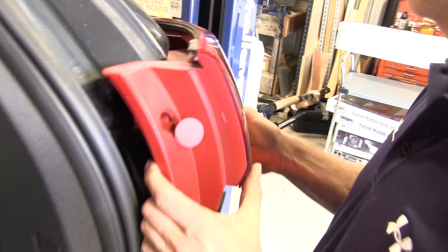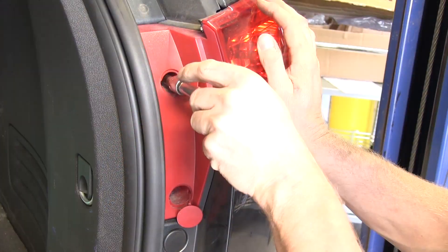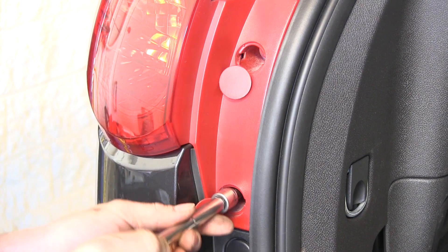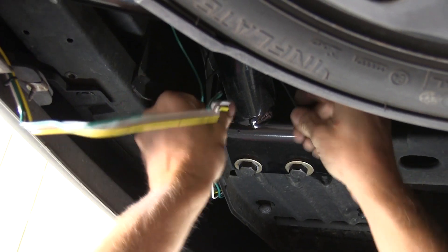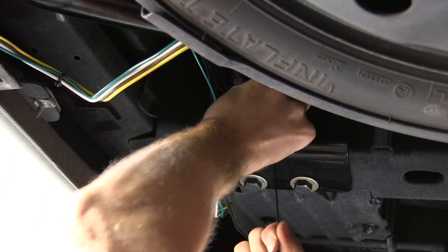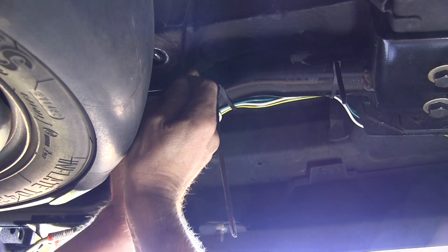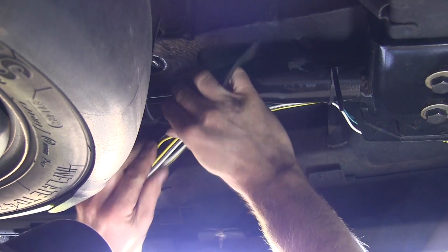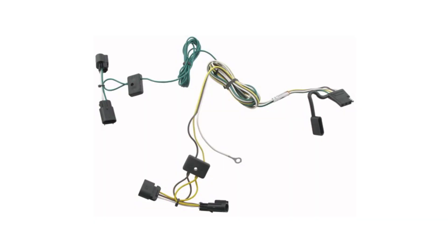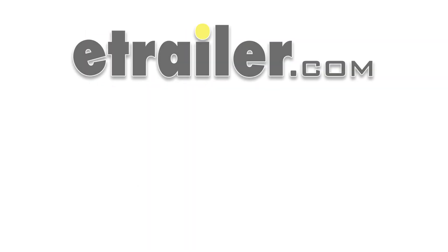With our wires ran up to both sides now, we can go ahead and reinstall the taillights. Then we'll go back underneath and secure our wires. With the wire secured, that'll finish it for our install — part number 118-450 from TowReady, on our 2009 Chevrolet Traverse.